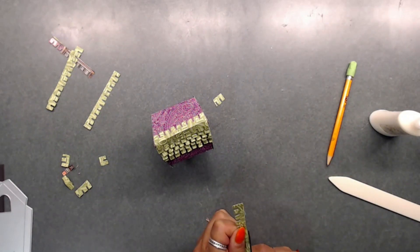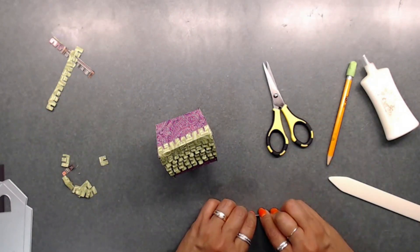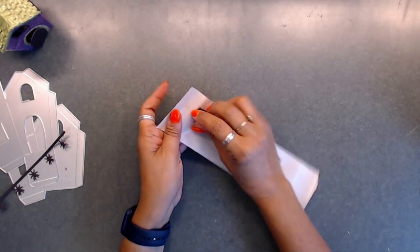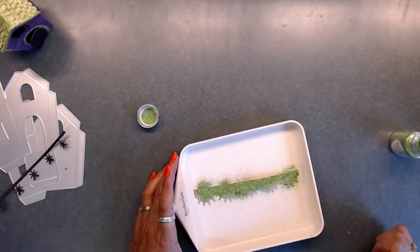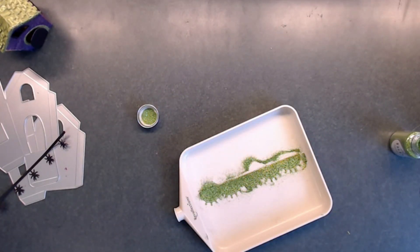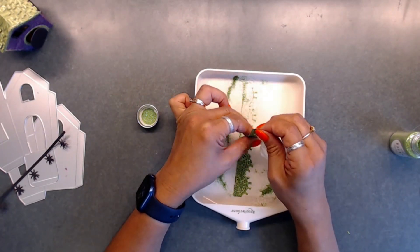That's how I layered my shingles, and then you just do the same thing for the other side. For this part, I used the Halloween border dies — this has spiders and spider webs. I placed this through my Xyron after using the spider web die to cut it out, then placed it in my little tray, grabbed my Nouveau green glitter, and placed it on top. Now I'm wiping it off with a wipe because when you use the Xyron, the glue kind of fills the holes where it doesn't need to be.